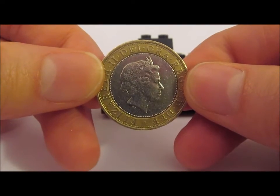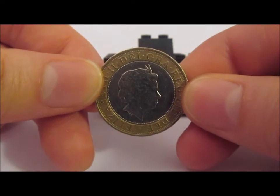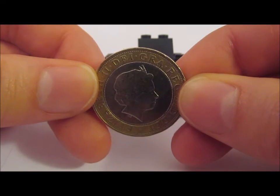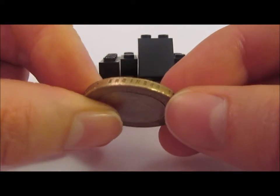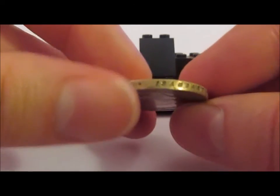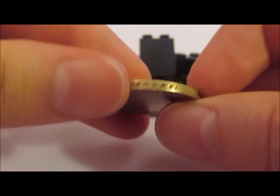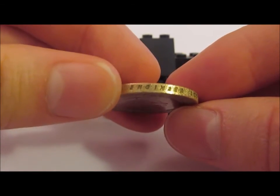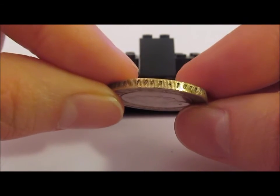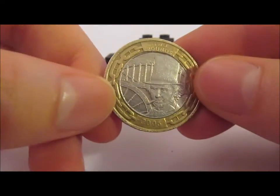So let's actually have a look at the coin itself in a bit more detail. As you can see here, we have the fourth portrait of Queen Elizabeth II — I'll post a link below to my other videos covering the different portraits of the Queen. On the milled edge we have the writing: 'Isambard Kingdom Brunel, Engineer,' along with the years of his birth and death.